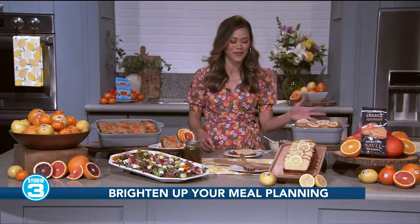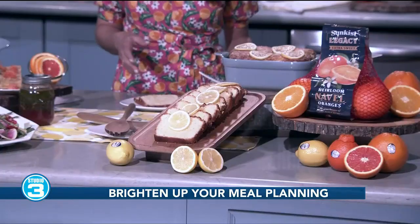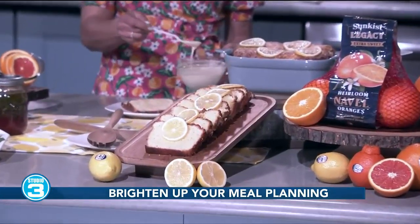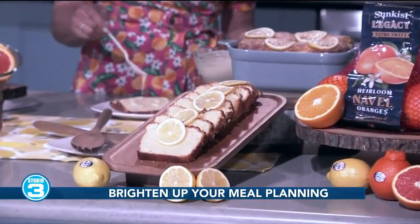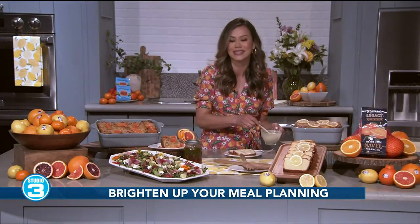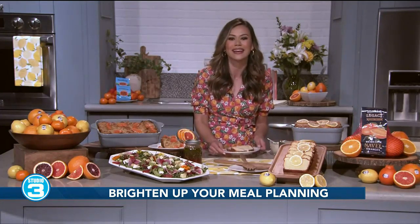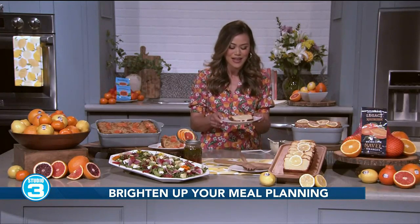All of my recipes are so simple. Let's start with my lemon loaf — this is so delicious. It features freshly squeezed, sun-kissed lemon juice and zest, and I make a delicious glaze that I pour right on top. This is one of my favorite on-the-go breakfast treats, especially since lemons are in season all year long. I love to make a little mini loaf for friends, teachers, and neighbors.